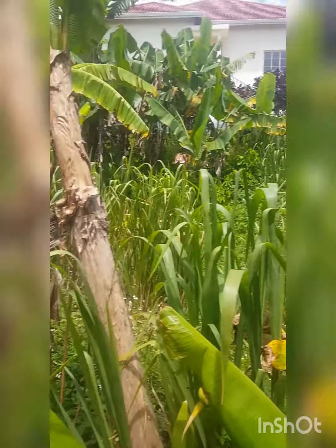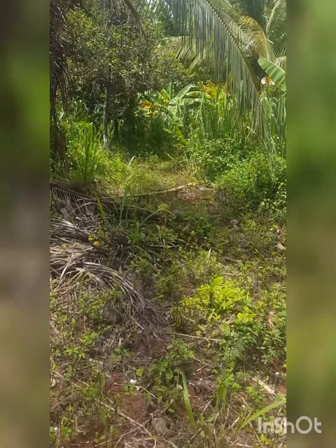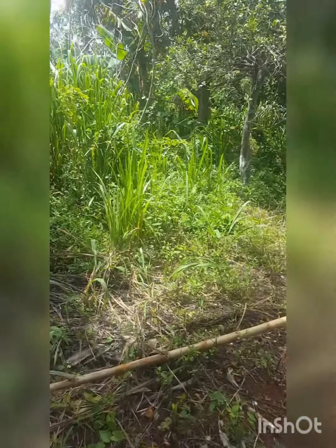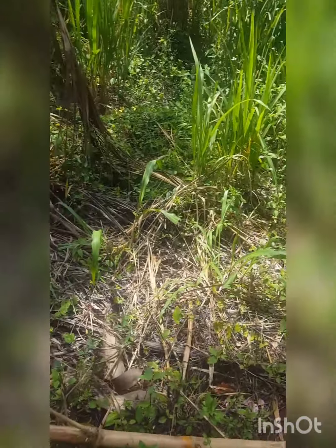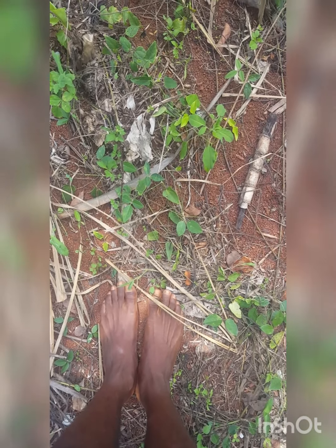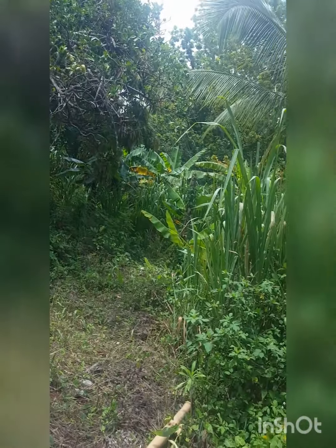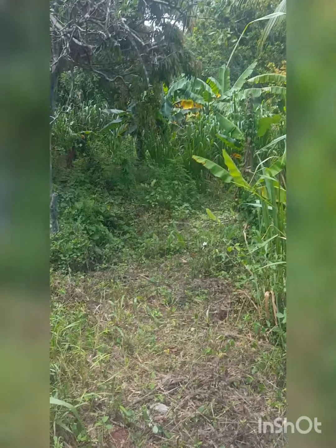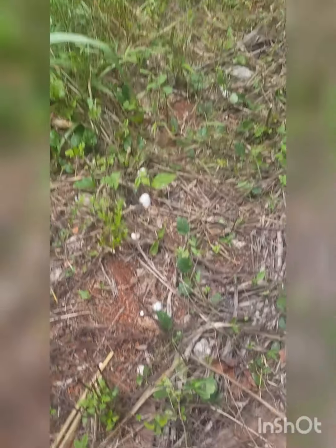So this video is about what? Picking a jelly coconut and doing what? Grounding. You know the purpose of grounding? The purpose of grounding is inside of your body. Because of the bad foods we eat, we normally have inflammation.